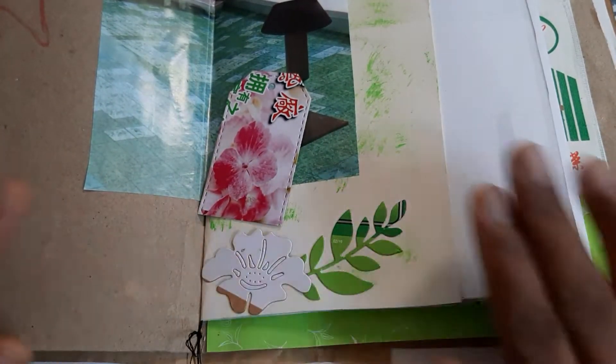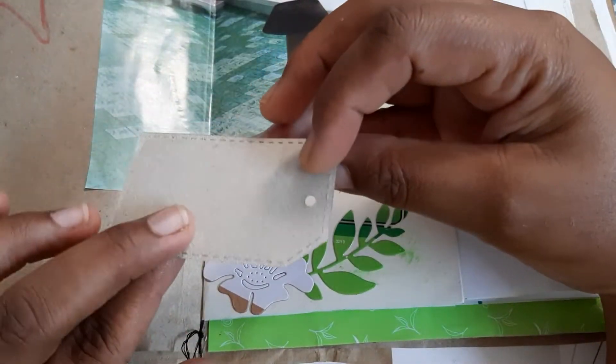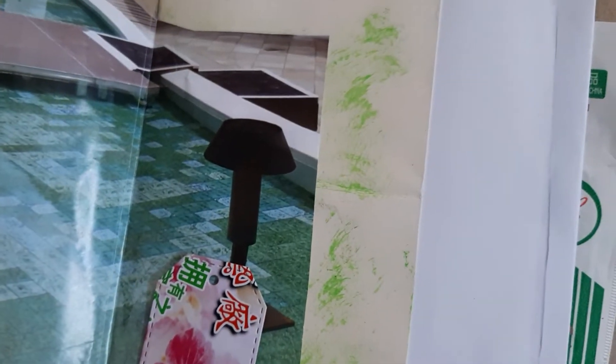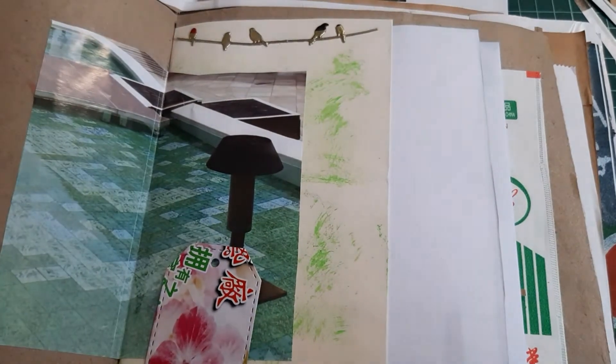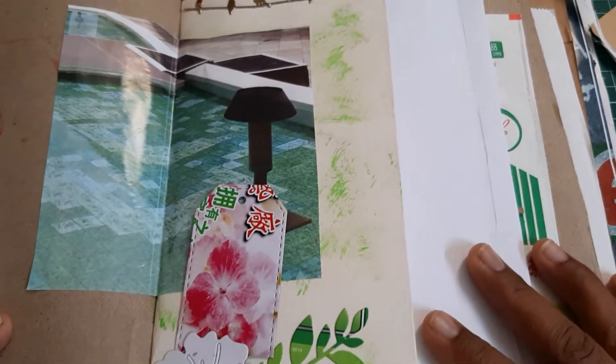Everything is from junk — this is from packaging. I just put a tag that I can write on behind it, and put some paint onto my pages. Let me share this — I need to move my camera a little bit, sorry. I've been trying to put up this video for a while now.